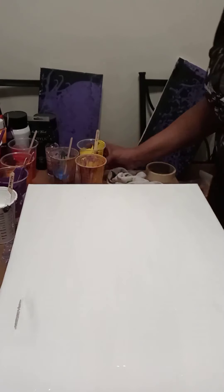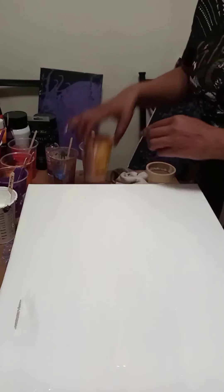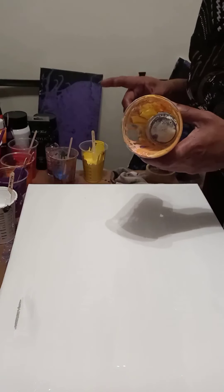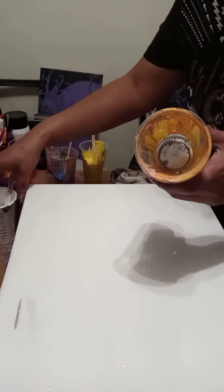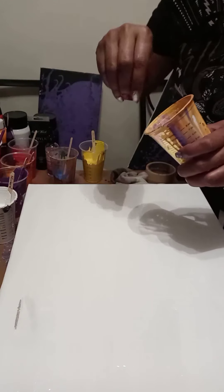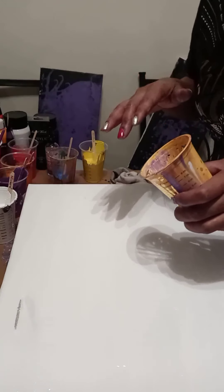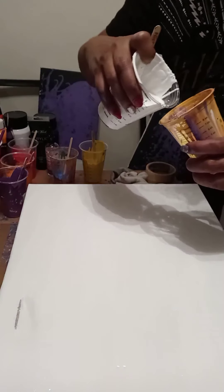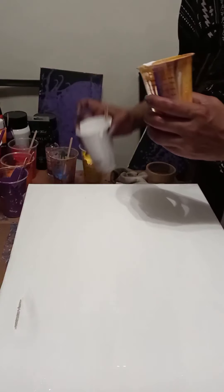I have everything mixed up and I have all of my colors. What I'm going to do is add all of those colors to this empty cup. One of the most important tips I've found is to always start off with a white base coat. When you're pouring, you're going to tilt the cup a little bit to the side, just so that the pour goes in and the colors don't go into each other, but fall on top of one another.